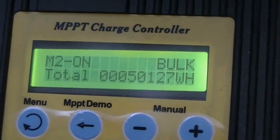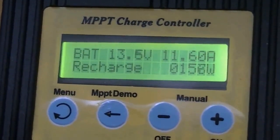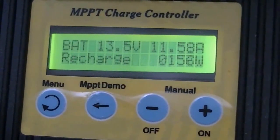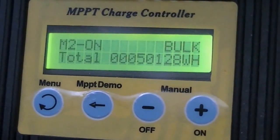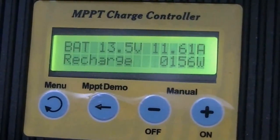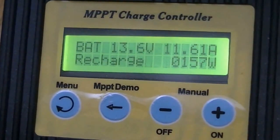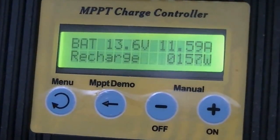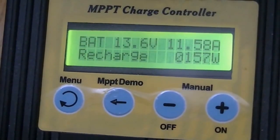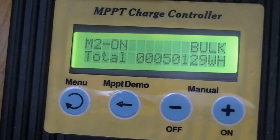Hi folks, this is my charge controller and you can see that I'm getting about 156 watts of electricity through my solar panel. Now that solar panel is old, but it's supposed to be a 230 watt solar panel. Right now the sun is almost directly overhead, so I think I should be getting more than that.